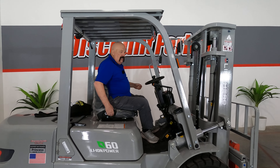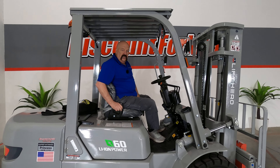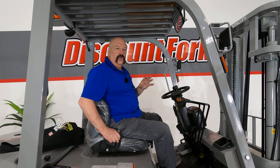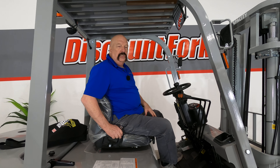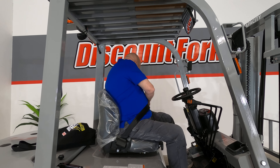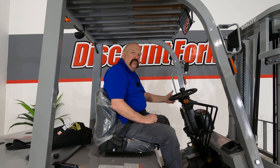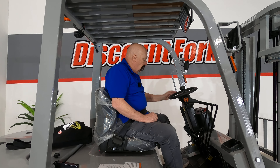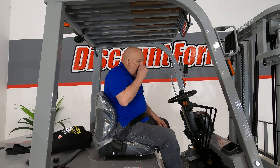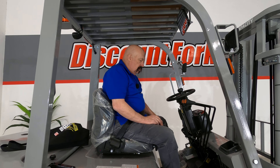We discussed safety — just like you guys, we're very safety conscious. There is an operator presence system in this forklift. You've got to actually have your butt in the seat. It will not start or do anything until you're sitting in the seat. Number one: be seated. Number two: fasten your seat belt. Number three: your transmission has to be in neutral. Number four: you've got to have your parking brake on. If any of those four things are not correct, it will not start.